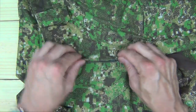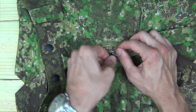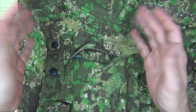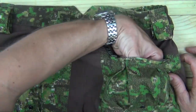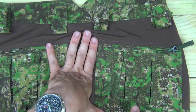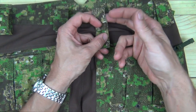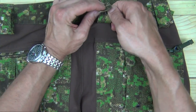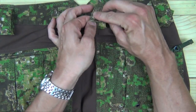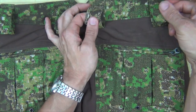The waist attaches via two points — both a hook and buttons — giving a secure, tight hold. The zipper is awesome: you can pull it down like a traditional zipper or pull it up, which is nice for anyone who's ever had to lay in an observation position and needed to roll over. On the backside of the pants there are pockets on both sides that expand out quite a bit, close and open via zipper, and have water drainage holes. Up on the belt loops there's a double belt loop system. My 1.75-inch belt went through just fine, and the double loops allow you to attach a duty belt on top so your pants and duty belt are both secured without flopping around.